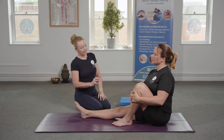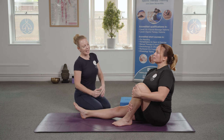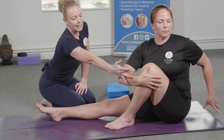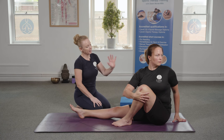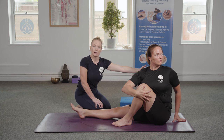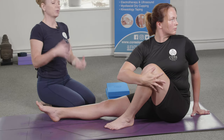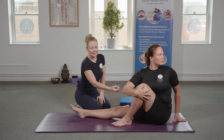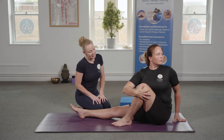From here, Katie is going to take a nice deep outward breath as she rotates into the hip and hugs that leg. She's using the hand to hug the knee as she rotates the body into the hip. She keeps the arm behind her to help maintain that nice tall spine position, and then she looks over the opposite shoulder so we get a nice rotation in the cervical spine as well. Engaging the bandas here will also help to create more space as you rotate into the hip.